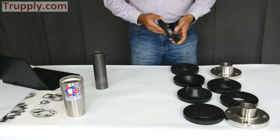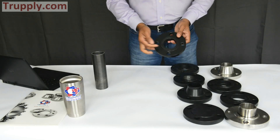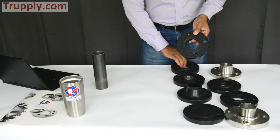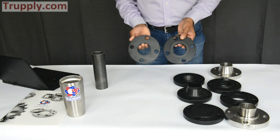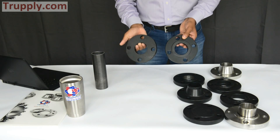This is a raised-face flange, and on the back side of the flange you can see it has a lip — a 1/16th inch lip. This other one is also a slip-on flange, but this is a flat-face, and we're showing you as an example that this does not have a raised face. This is a flat-face flange.